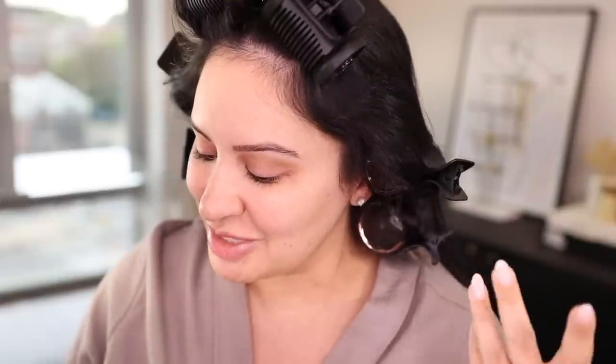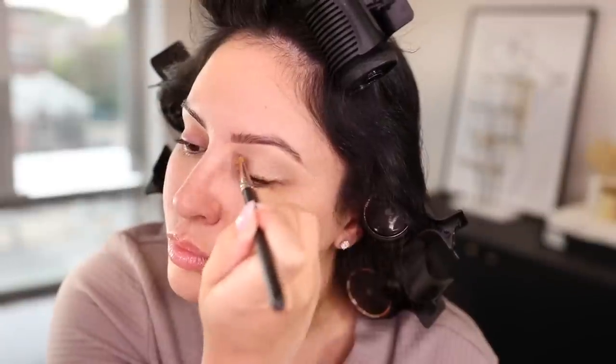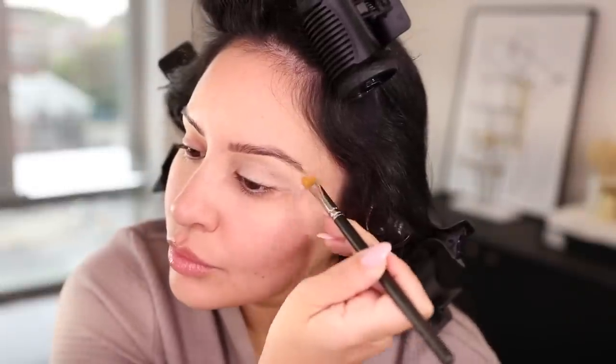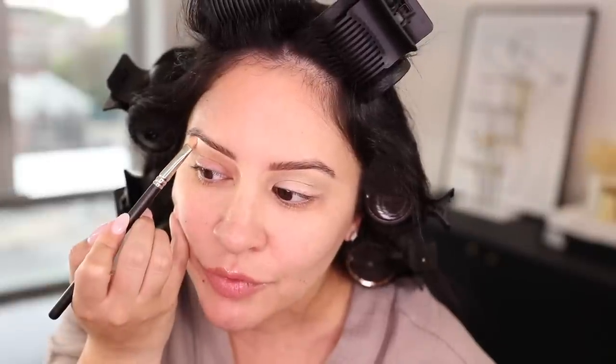Let me zoom you in. First things first, I'm going to conceal under my eyebrows using the same concealer I'll use under my eyes — it's from Rose Inc in shade LX050. I like to conceal my eyebrows before filling them in. As you can see, I have a ton of pigmentation on my eyelid, mainly from irritation from different products — specifically lashes and eyeliners. My eyelids get very red, so it's important for me to use a concealer that isn't drying. If I use too much product, I'll just take a fluffy brush and blend it out.